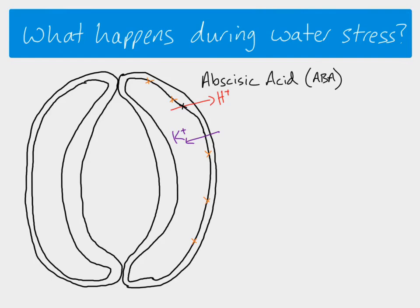When the abscisic acid binds to the cell membrane of the guard cells, it causes the hydrogen ion pump to stop working, so hydrogen ions are no longer pumped out of the guard cell. Because the hydrogen ions are no longer pumped out, that's going to affect the potassium ion channels. But there's more to it than that, because the abscisic acid also opens calcium ion channels, so we've now got calcium ions coming in, and the calcium acts as a second messenger.